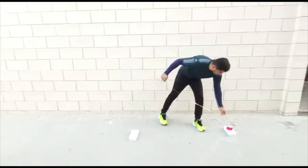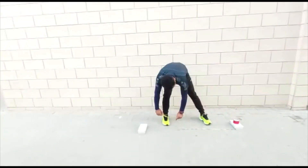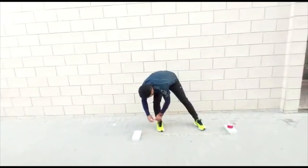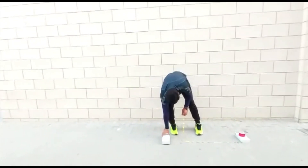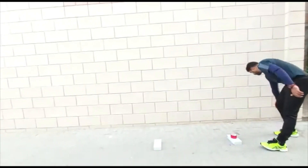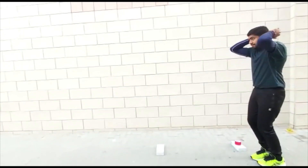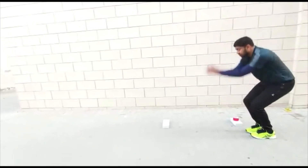You have to just take the measurement from the starting point to the ending point. Then after that you can just go for the jump, stand at the side of the starting point, take a deep breath, then you can jump as much as you can.